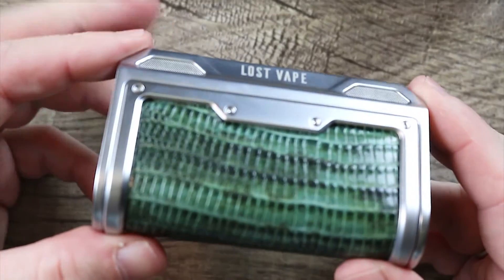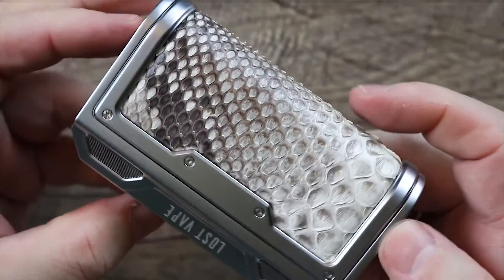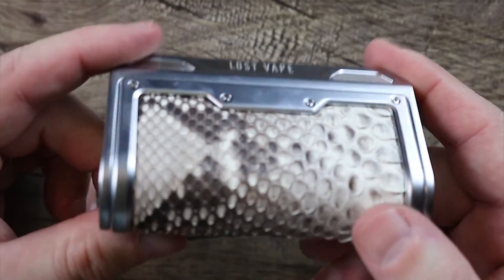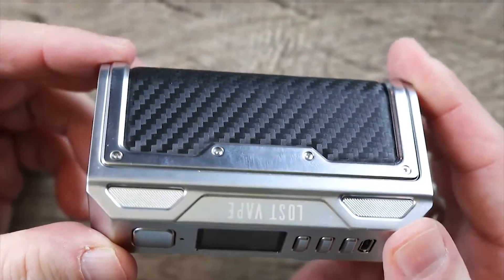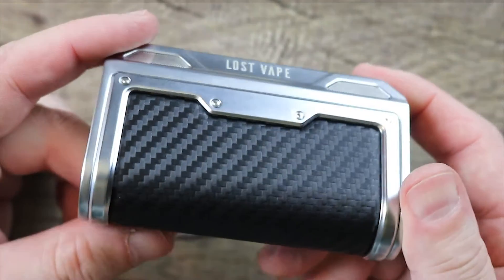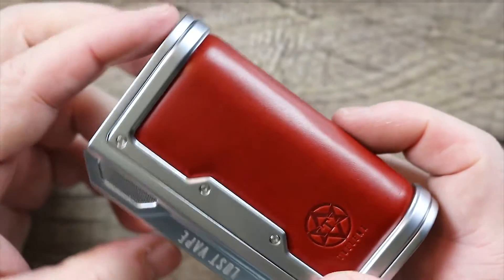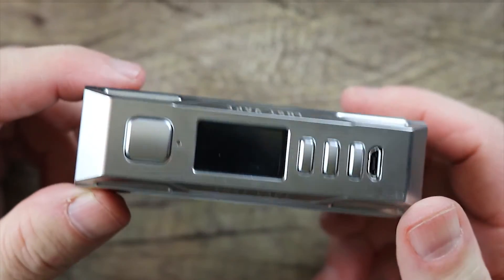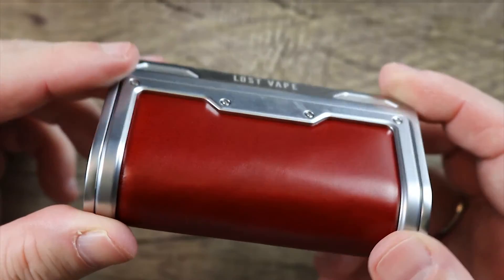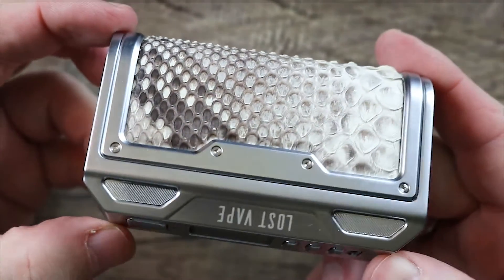Let's zoom out one last time. Check it out — there it is with the lizard skin. There it is with the snake skin in its full glory. Really, really nice. There it is with the carbon fiber, which I gotta say I'm kinda digging — that carbon fiber is hot looking, very simple looking. And here it is with the regular leather panel. Not a bad look — I think they all look fantastic. However, putting it all together, I'm gonna rock it with the snake skin.